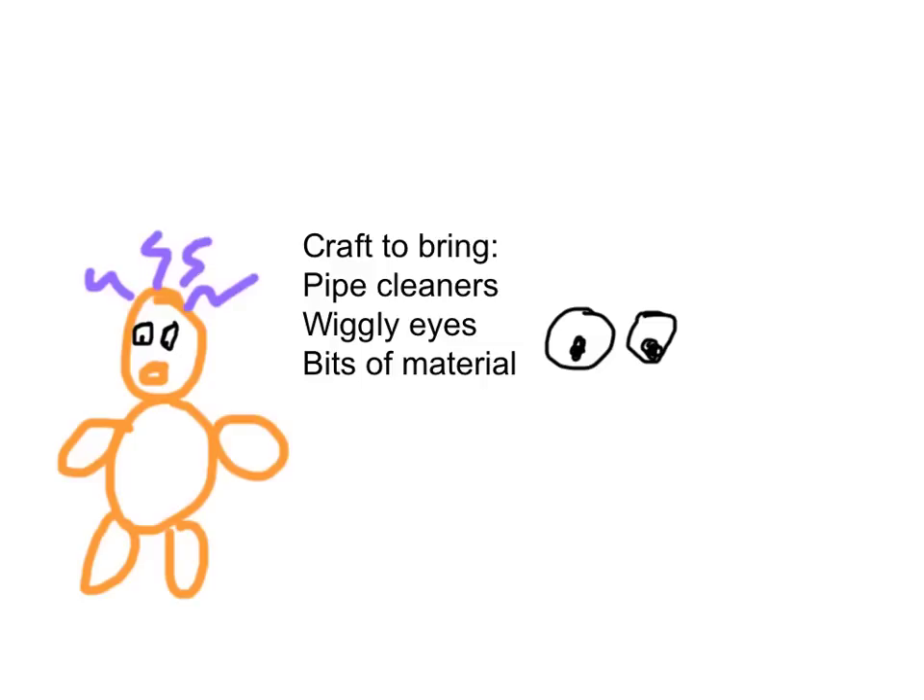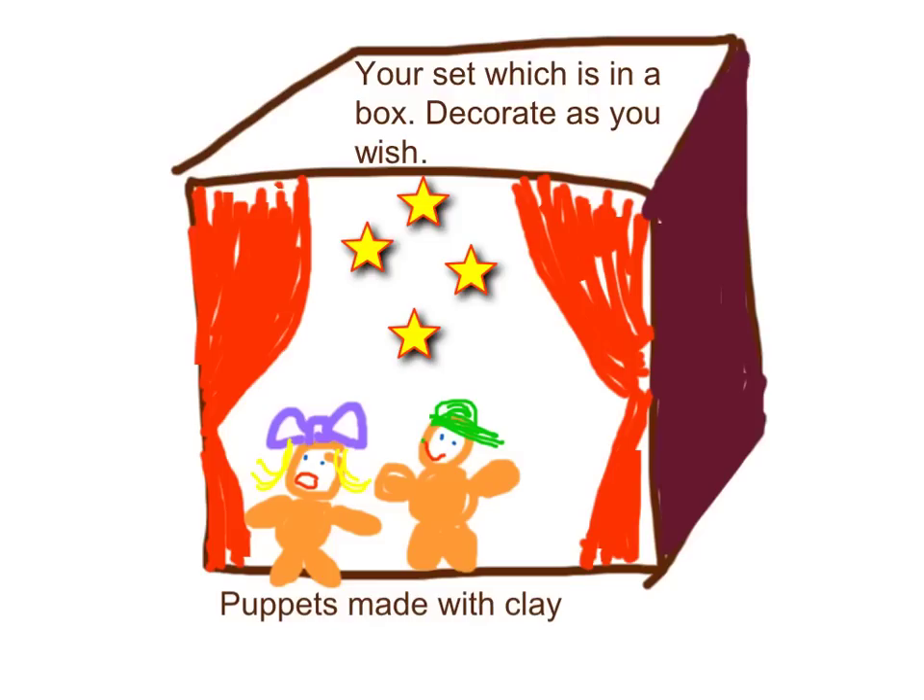Things you might want to bring are pipe cleaners, those little wiggly eyes that you can get at the two dollar store — even bits of material might be handy. Remember you'll have to design your own set, and then make a trailer and the movie.